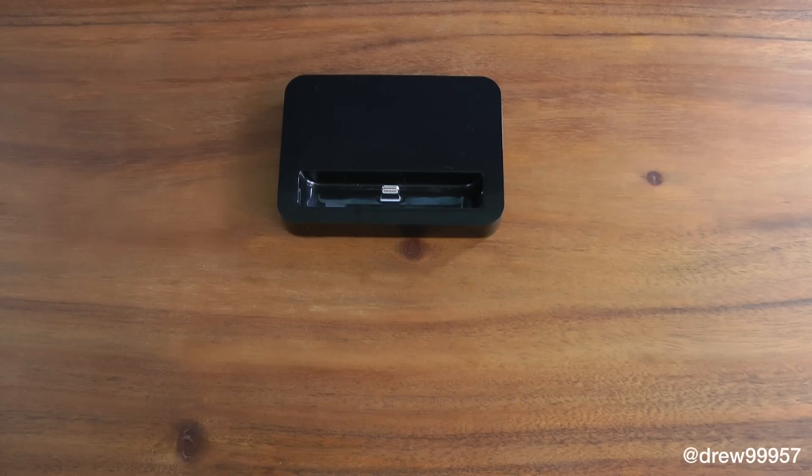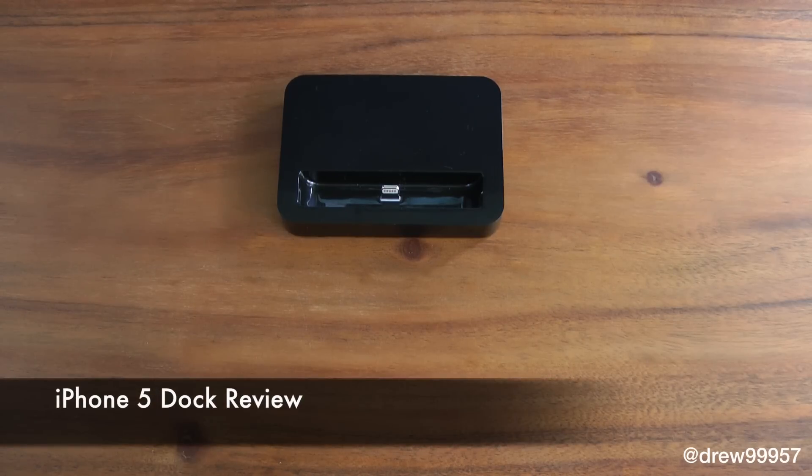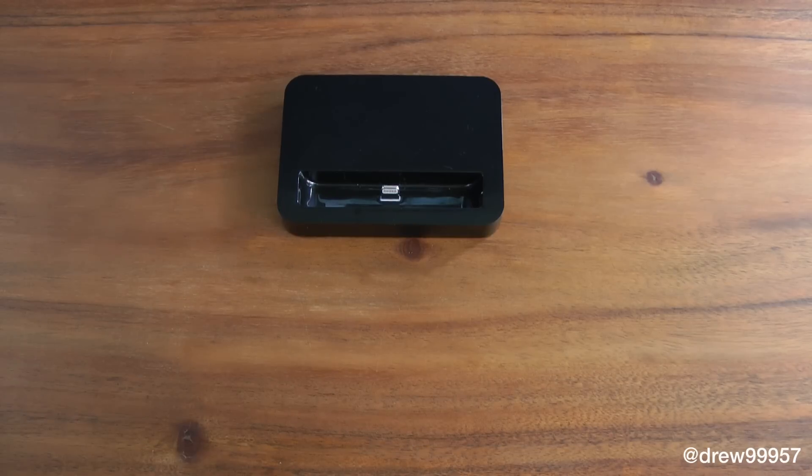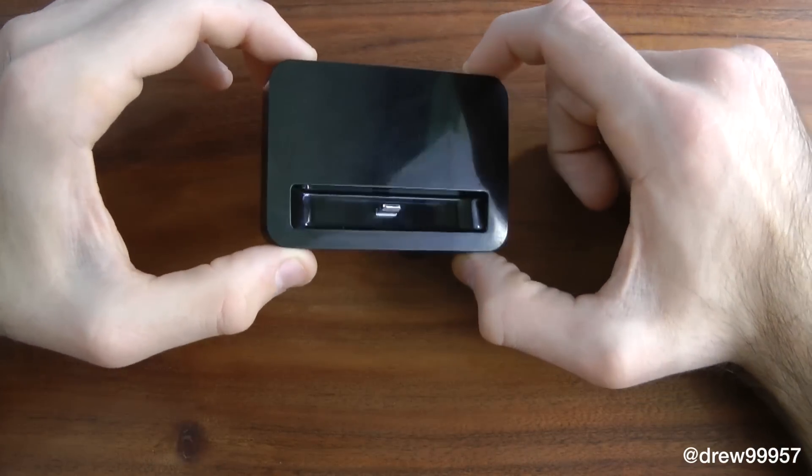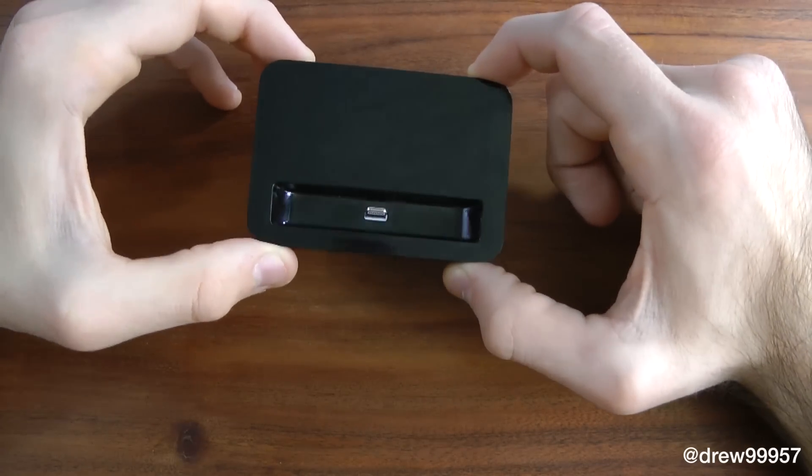What's up everyone, Drew Pickens here. We have a review on the iPhone 5 dock. You can find this dock on Amazon roughly around eight to ten dollars — I will have a link down below in the description. If you want to see the full unboxing I will also have it down below. Taking a closer look at the dock, it does come in two colors: black and white, so it matches your iPhone 5.